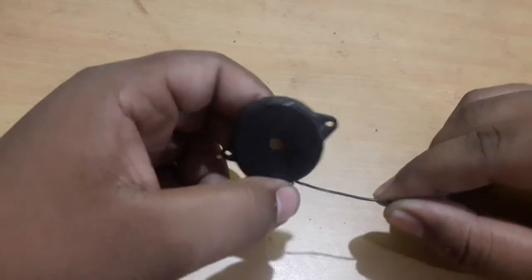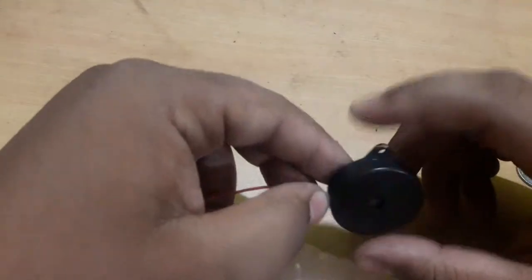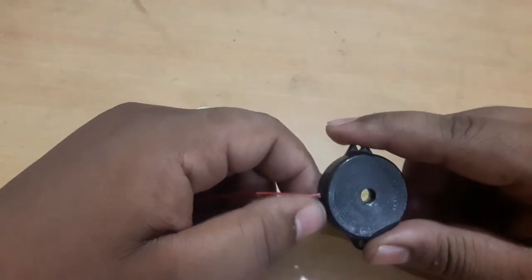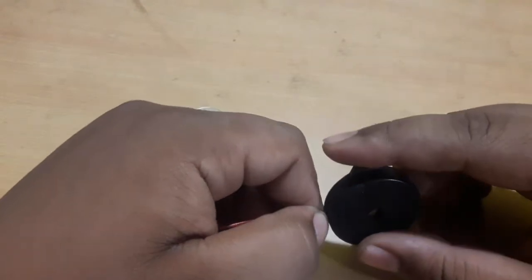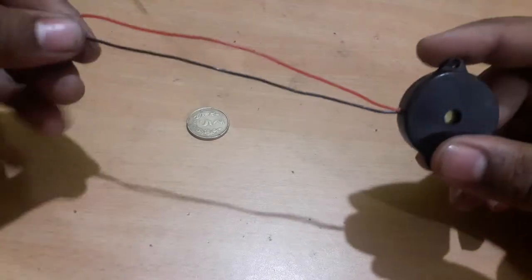Hello everybody, welcome to this video. Today we have here a piezoelectric microphone — or you can call it a piezoelectric speaker. We can use it both as a microphone or as a speaker.